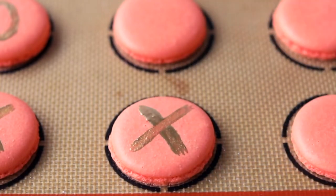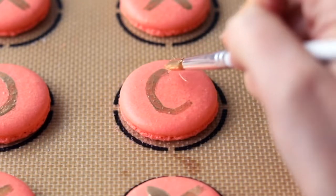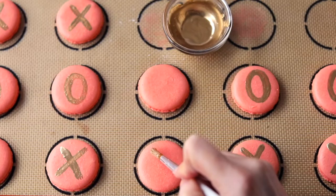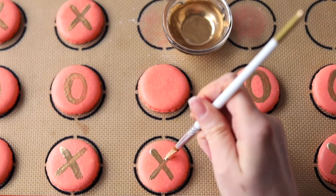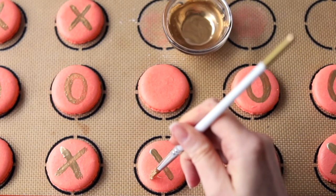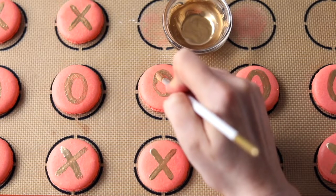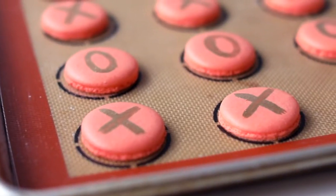Does anyone else out there have shaky hands like I do? I've always had shaky hands — I have the worst handwriting in the wide world.